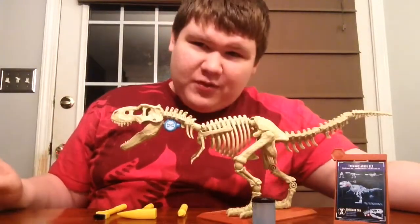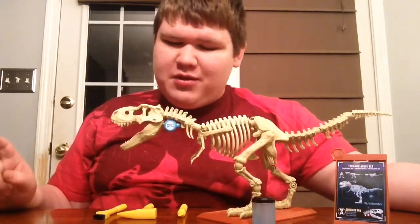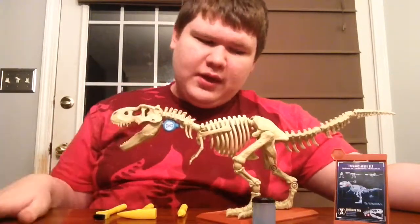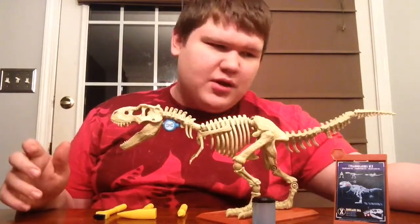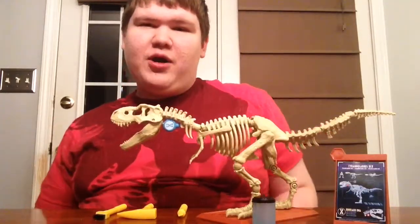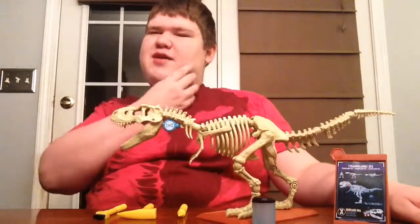Alright. First of all, I'm recording this about a week after I recorded the other segments — the time lapse and also the unboxing — because I have been so busy and I forgot to make this second part. So here you go. And also, I'm wearing an appropriate shirt — Jurassic Park.